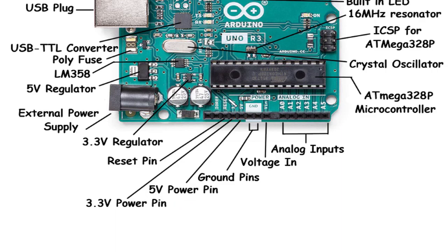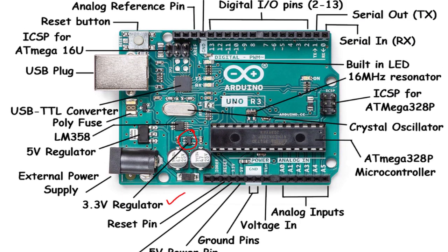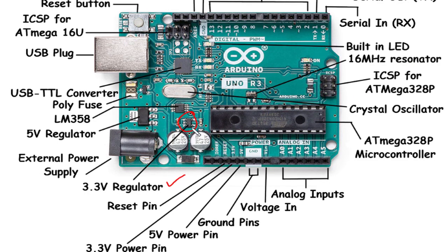Reset Pin: The reset pin on the Arduino Uno Rev3 is connected to the reset circuit of the microcontroller. It allows you to restart the microcontroller by triggering a system reset. Pressing the reset button or applying a reset signal to this pin restarts your code execution from the beginning, making it useful for resetting the board state. The 3.3V regulator regulates the voltage to a stable 3.3 volts, ensuring compatible devices or sensors receive a consistent and reliable power supply directly from the Arduino board.